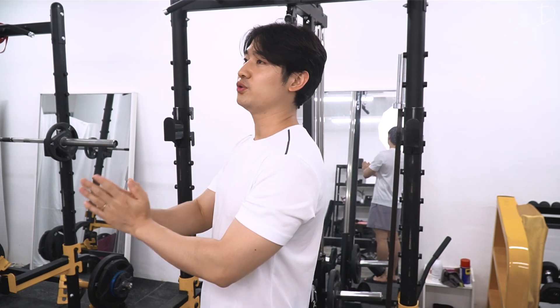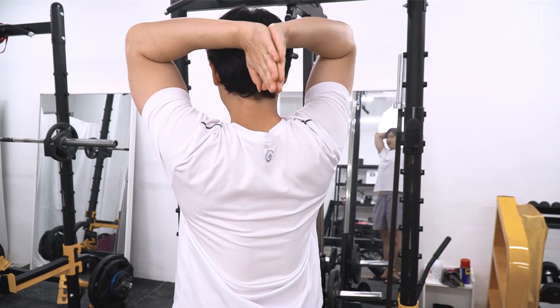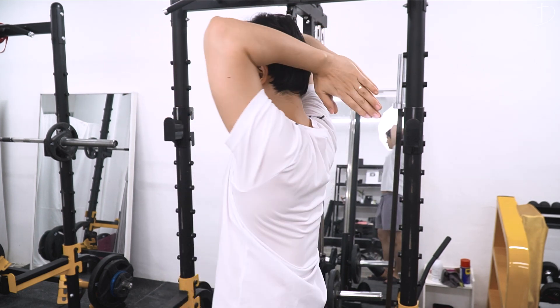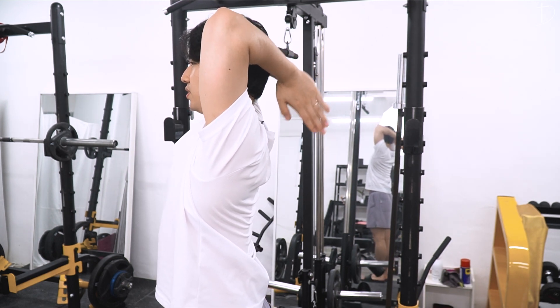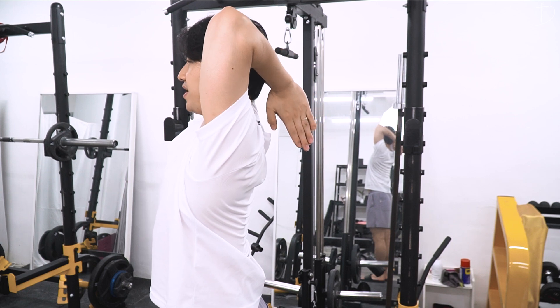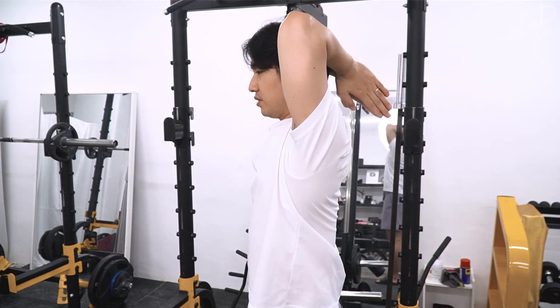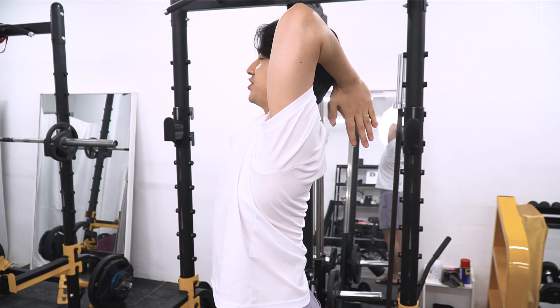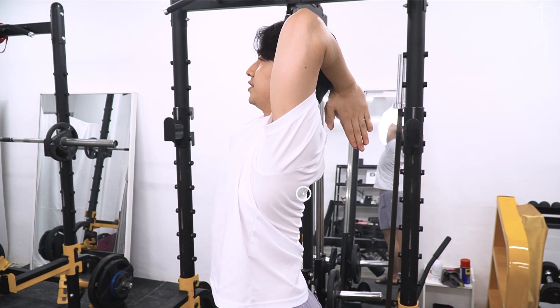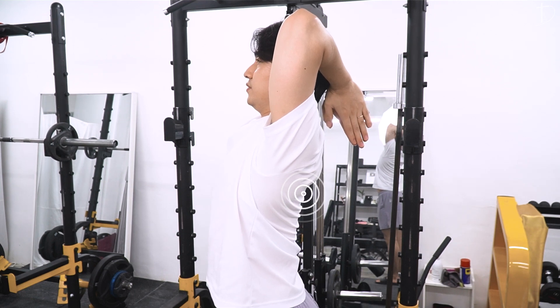First one, you want to put your hands behind your back like this, with your hands folded together in this way. Now pull your elbows backwards — from this crunched-in posture, you do the opposite direction — and hold it for five seconds. One, two, three, four, five.